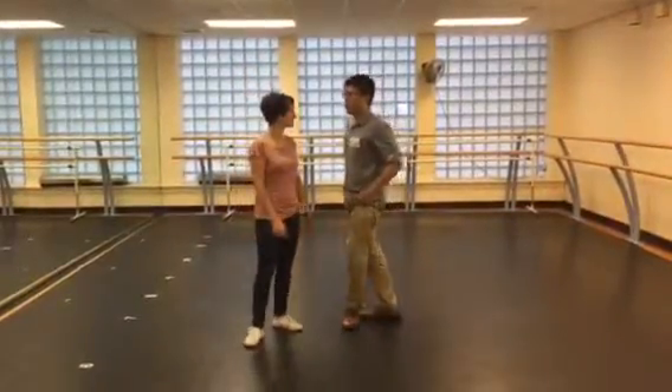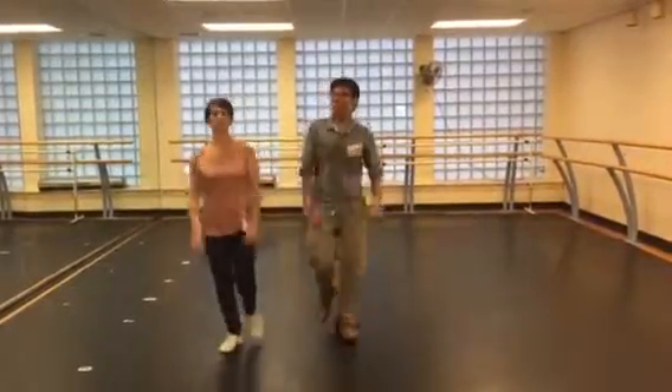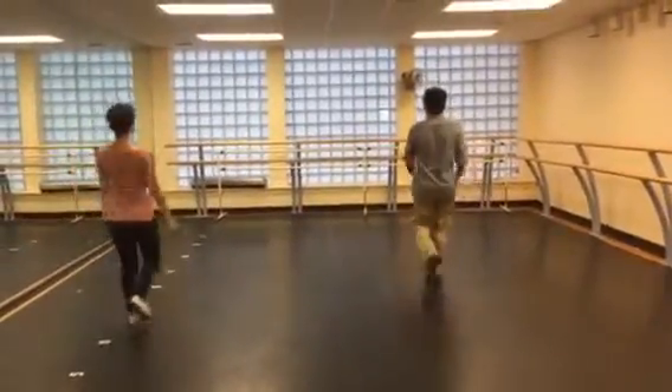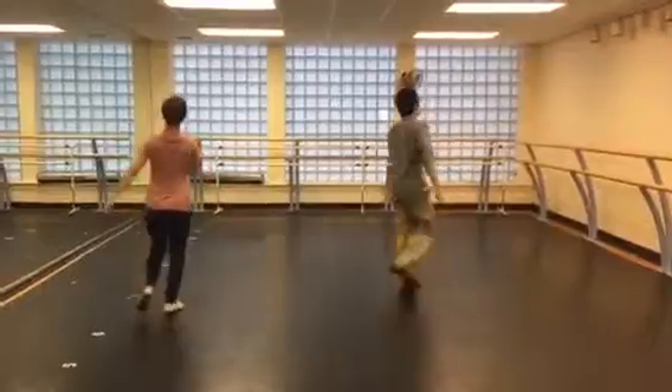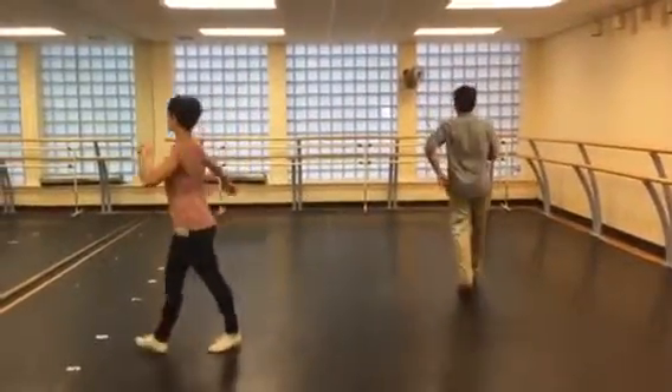So we started off with jaunty walks, which looks like the knees. Five, six, seven, eight. One, two. Five, six, seven, eight. And then we went backwards to jaunty walks. If you notice, we're going to fully transverse. And forward again.